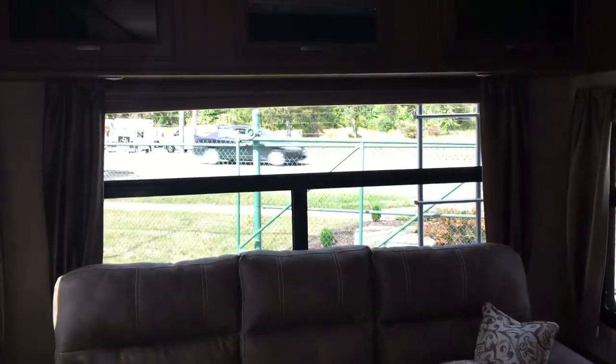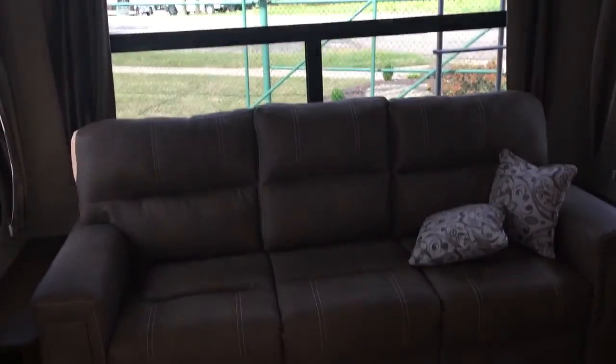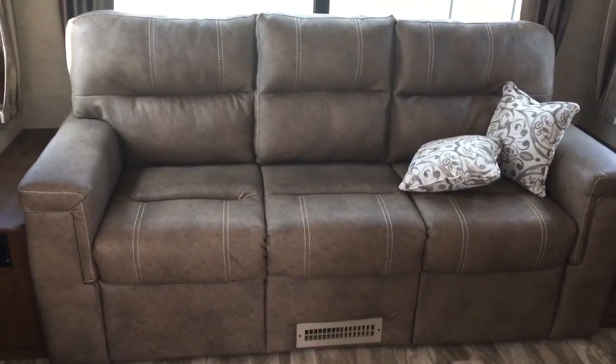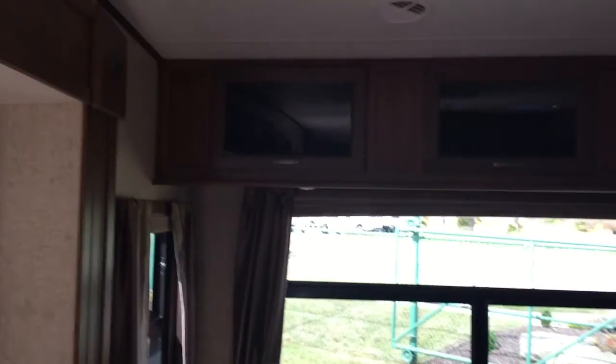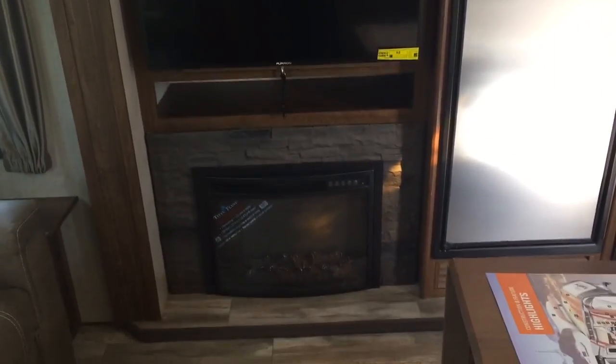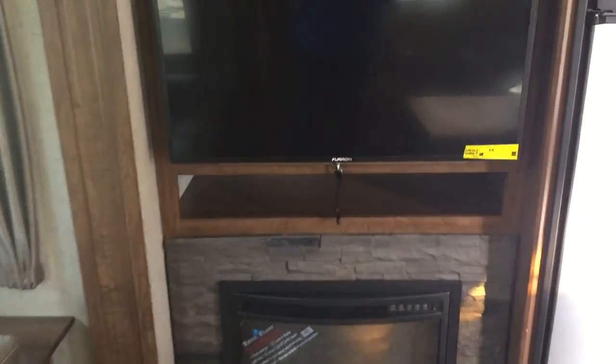You've got your couch against the back — again, another nice big window. That couch is a tri-fold so it will pull out and you can have two adults sleep comfortably on it. Got storage up above. You've got your TV over here right across from the recliners, and your fireplace down underneath which will also put out some heat. These TVs are pretty nifty because they also open up so that you have more storage back behind — didn't want to waste any space.